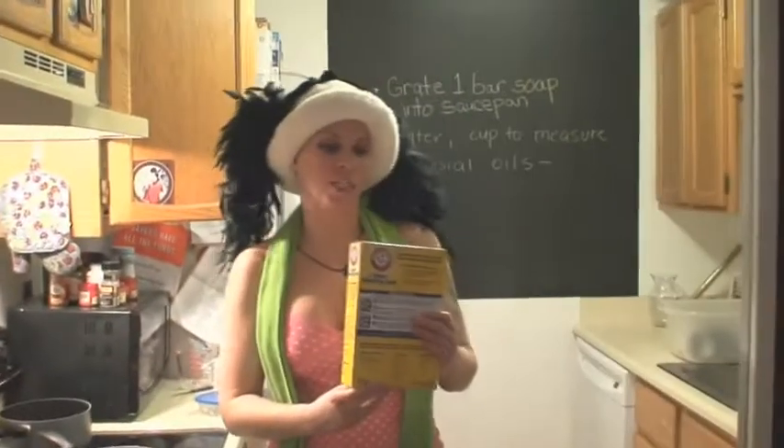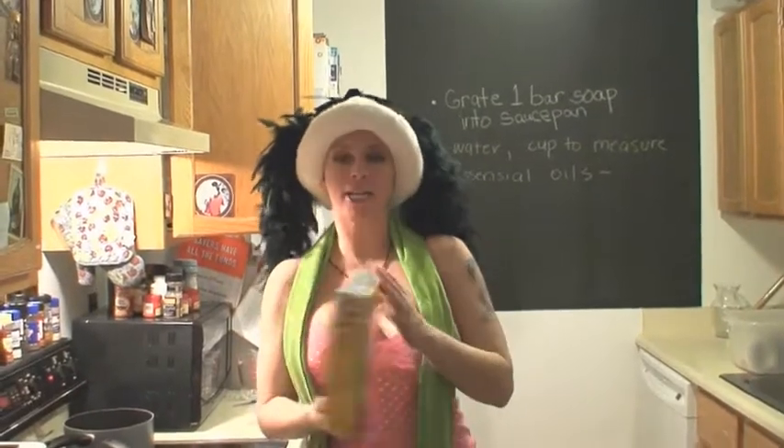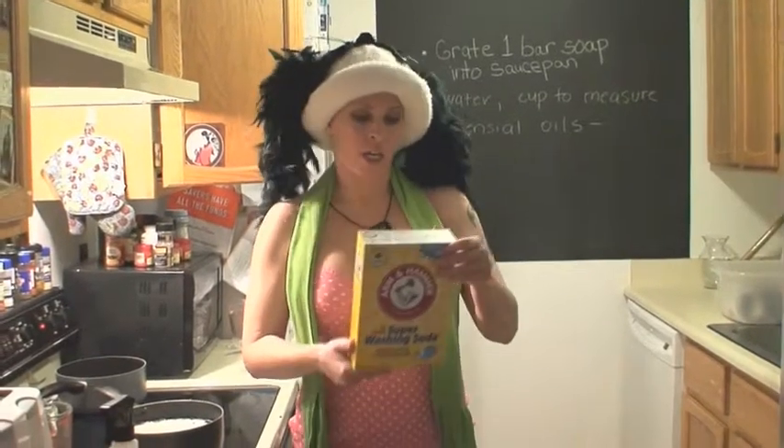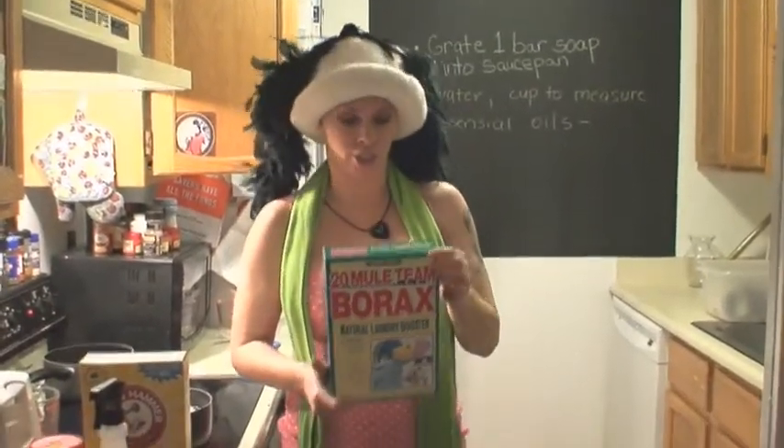We have one box of this, which is $2.49 — it's Arm & Hammer Super Washing Soda. This is one of the special things — like, a long time ago, back in the day, people used to use this instead of that expensive laundry detergent. They used to use a little bit of this, and a little bit of this, which is like old-time laundry detergent.